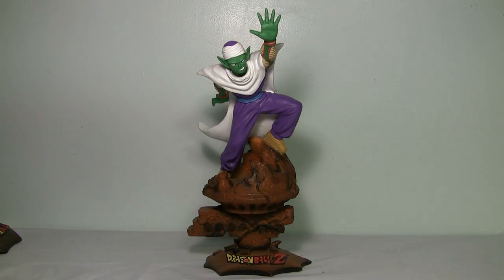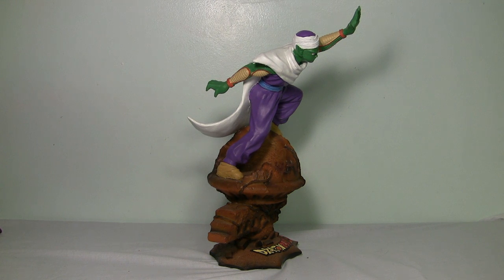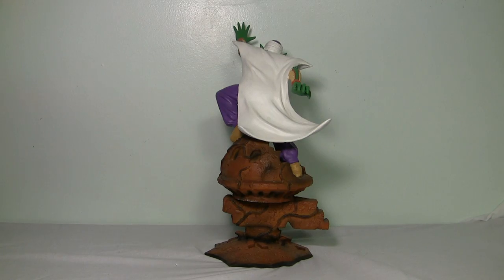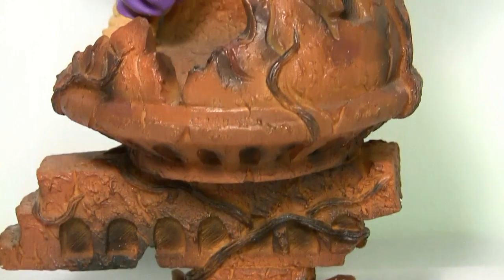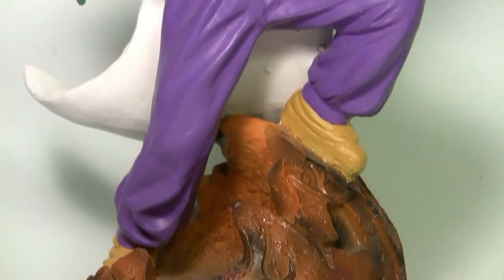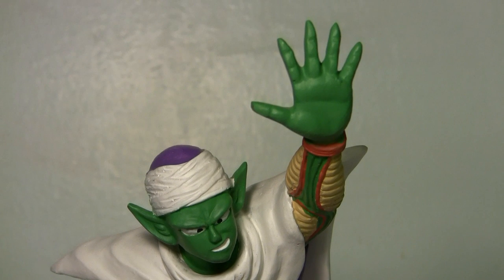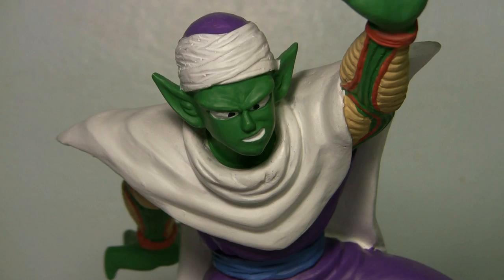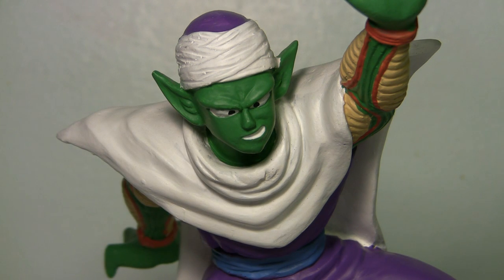And finally we have the Piccolo figure. The Piccolo figure is the biggest and most impressive-looking of the bunch, but that's not really saying much. Going in for a closer look you can see some of the same problems — the sloppy paint and the not-too-great sculpt. Honestly this is probably the best sculpt of all of them, but again, that's not saying much.